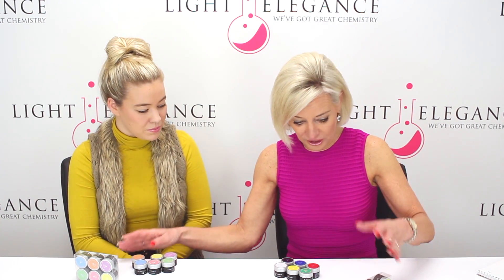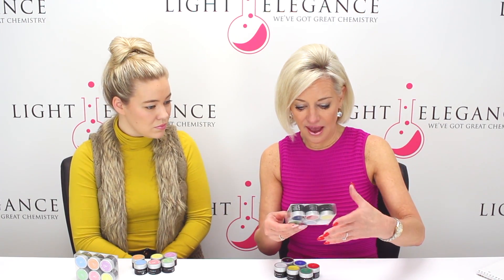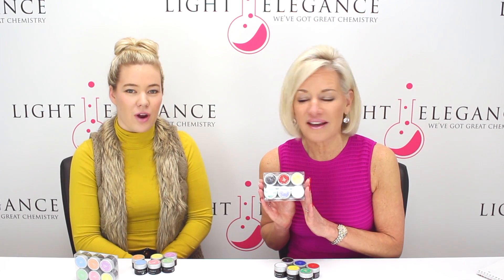This shows you — if you have the old paints — anytime there's a new formula we want to change the packaging a bit so that you know these are different than the other ones, and that these will cure in your LED lamps. So over here are the paints — I have the primaries.